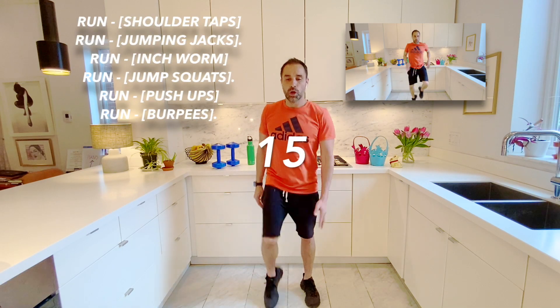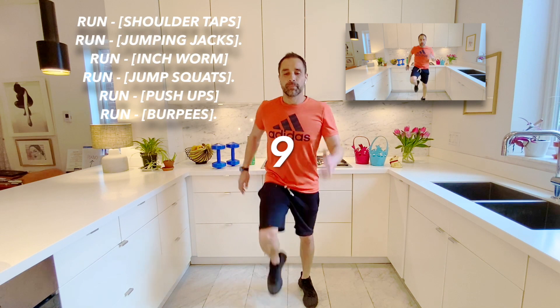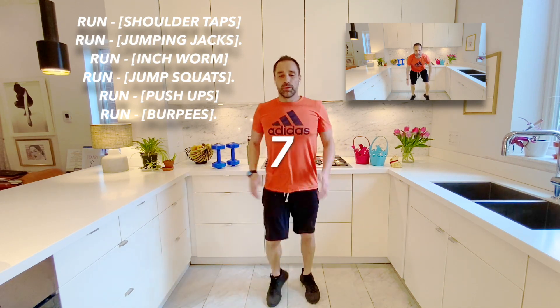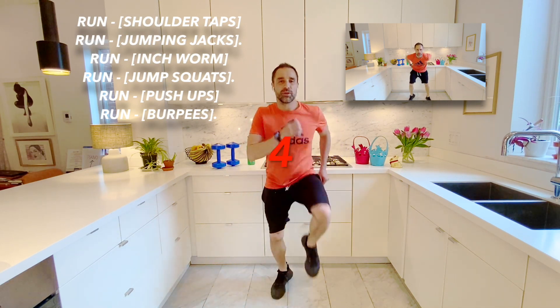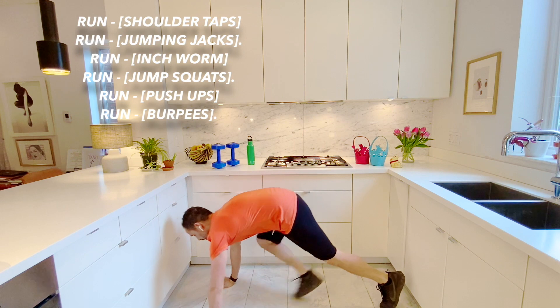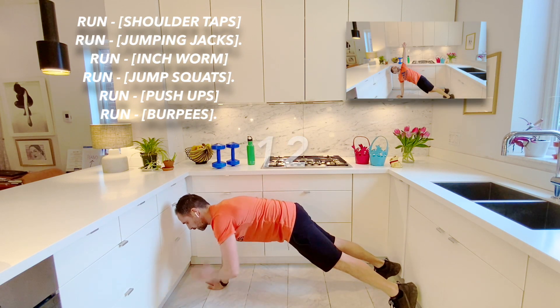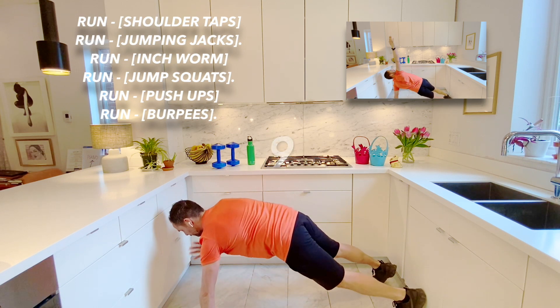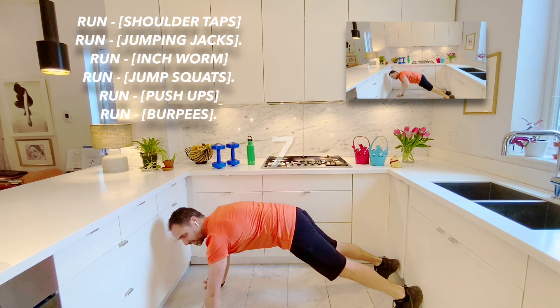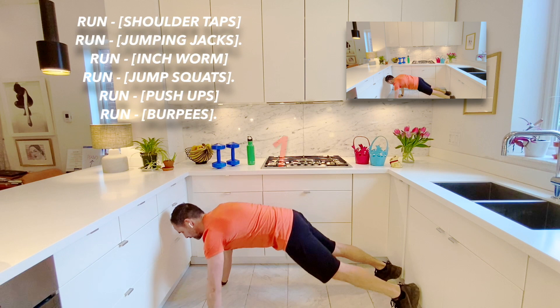Here we go. Great job. Here we go. And stop. Now we're going to go to our first floor exercise, which is our shoulder tap. So here I go. Great job, friends. Five more seconds. And stop.